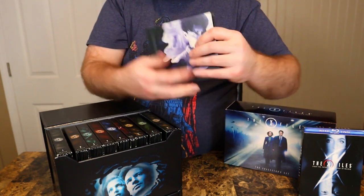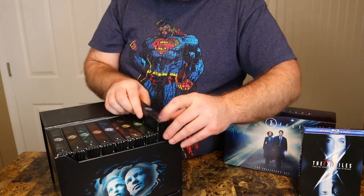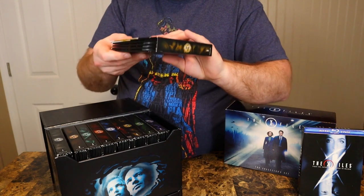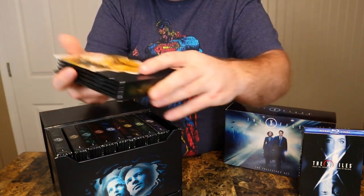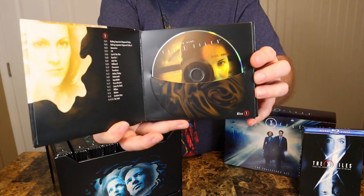But I like Scully too, and I really dig Robert Patrick from Terminator 2, so if he's in this show I'll watch it. Now we got the final season, season nine. This one says 'They're Watching' with kind of a different yellow disc on this one.